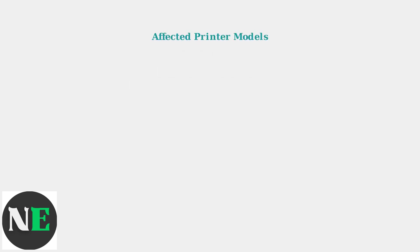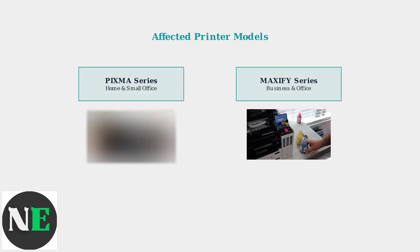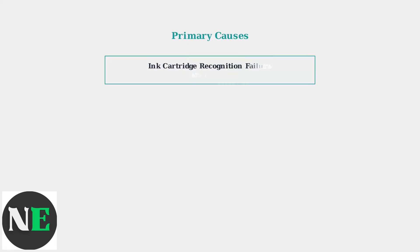This error primarily affects two main Canon printer series: the Pixma series, designed for home and small office use, and the Maxify series, built for business and high-volume office environments.